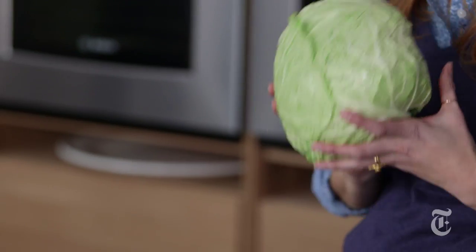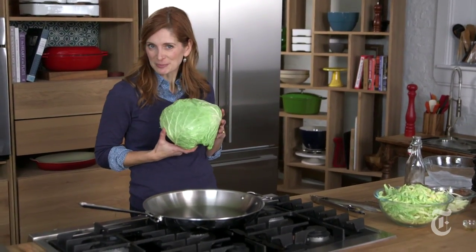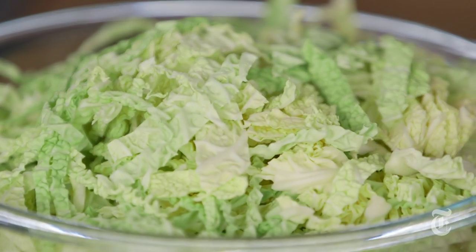When you go to the farmers market, sometimes the cabbages look like this. The good thing about my cabbage torta recipe is that it uses a lot of cabbage.